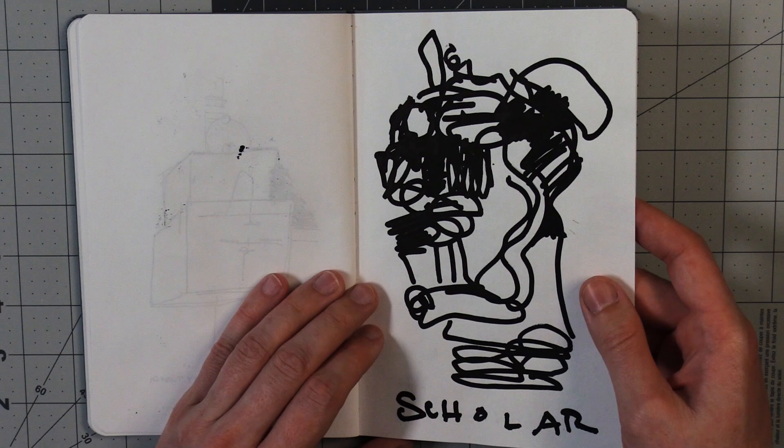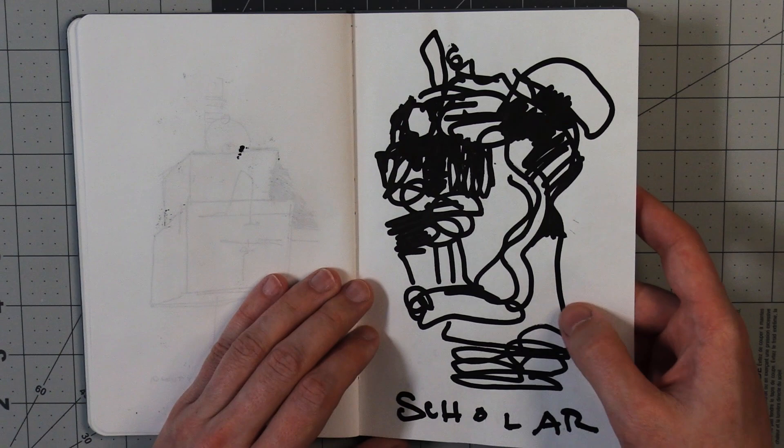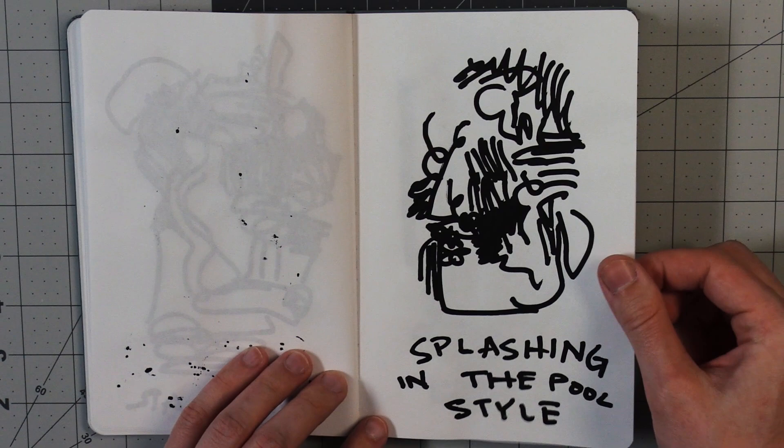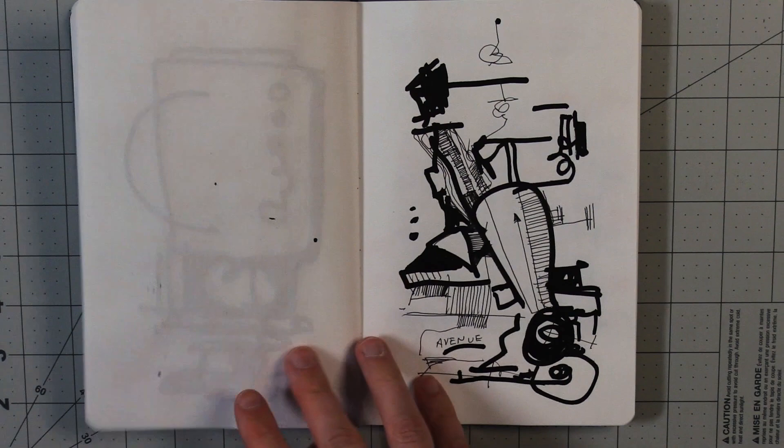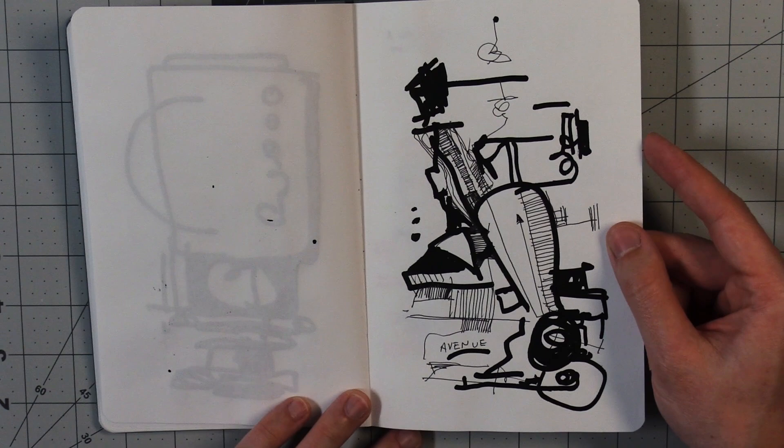I think I was using a very big bold Posca pen for these ones — paint pen. Splashing in the pool style. These ones look kind of like very abstracted faces. This one maybe looks like a blender to me. Combination of thick and thin lines.